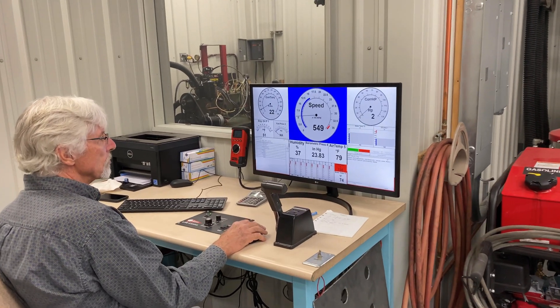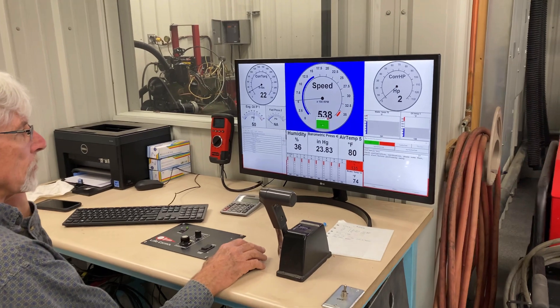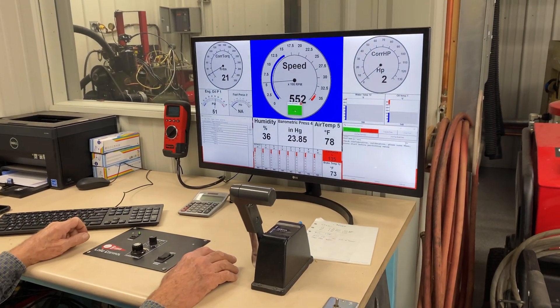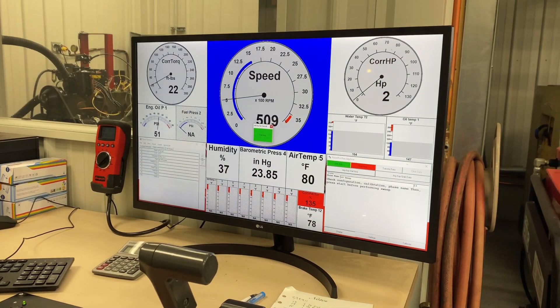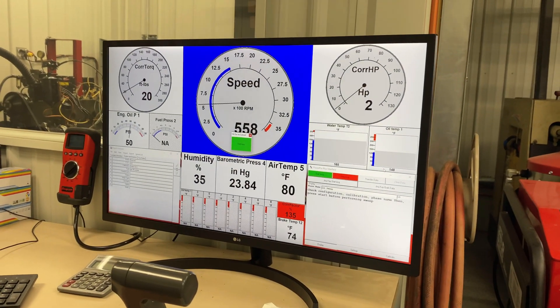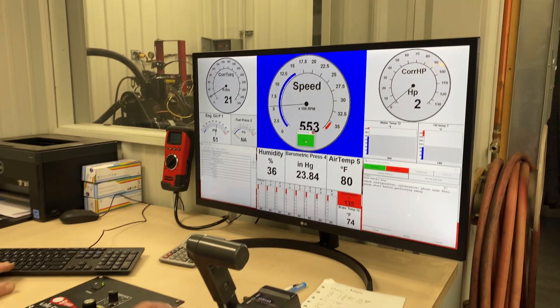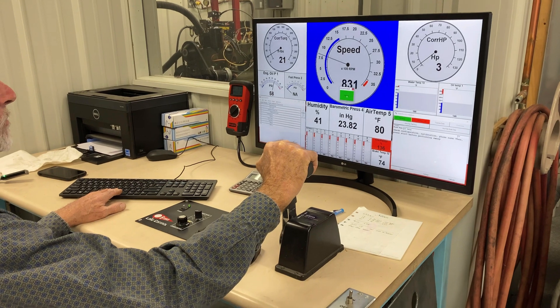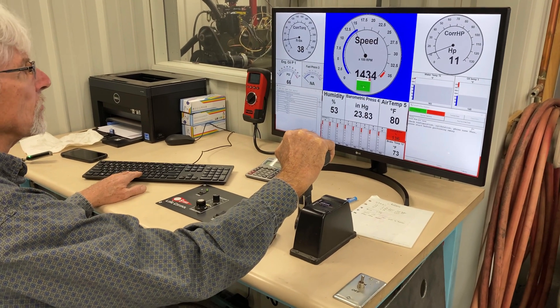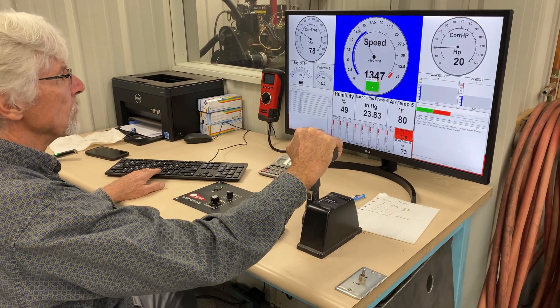Here's how the dyno works around here. It's a Stuska SX-211. First, Chuck is going to click any key to collect the data — he's already got that up. He'll start raising the throttle up, and the dyno will start grabbing a hold of it. Then we do a sweep up test, so he'll let the dyno go.